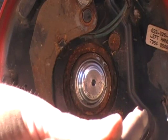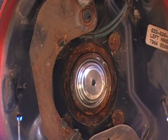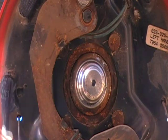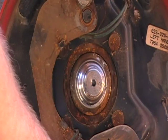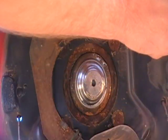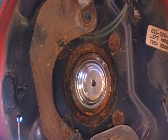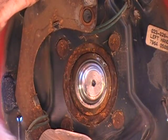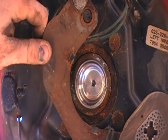Make sure it spins good. You also want to lubricate the backing plate. All the contact points where the shoe rubs on the backing plate need to be lubed. And also where the magnet rides on the back of the backing plate — a little bit of lube there.